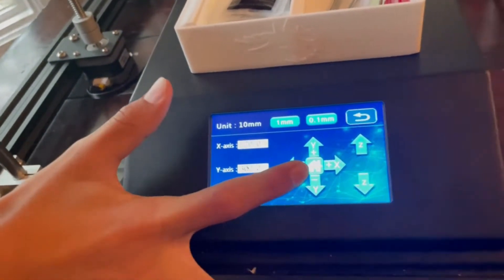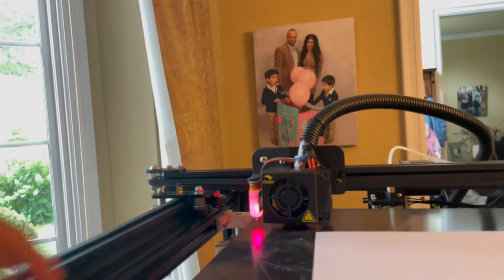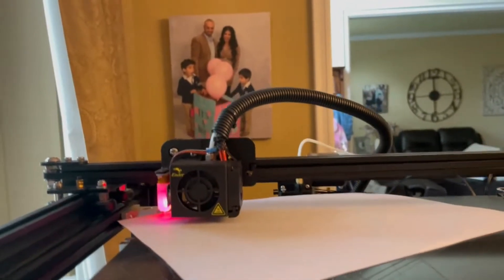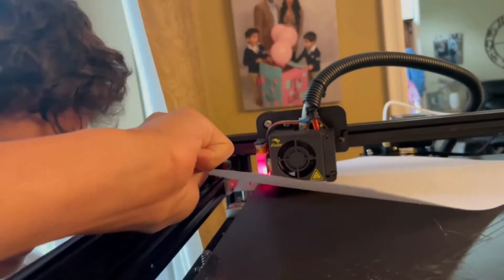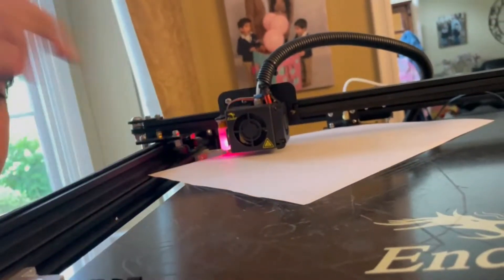To start, let's move the head to the far corner of the bed. We're going to slide the sheet under the head. Now what we're going to do is move the screws under the bed and move them up higher until I start feeling some resistance on this paper. The amount of resistance you want is enough to make the paper hard to move, but not so much that it's ripping the paper or you can't move it at all.